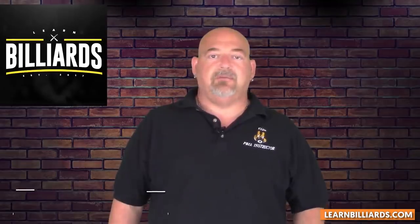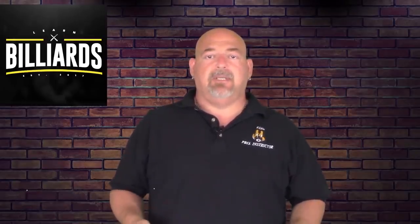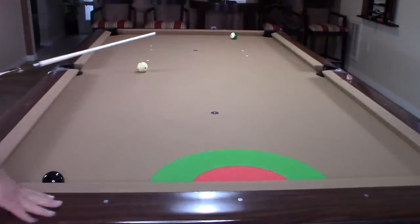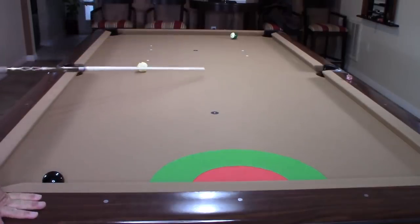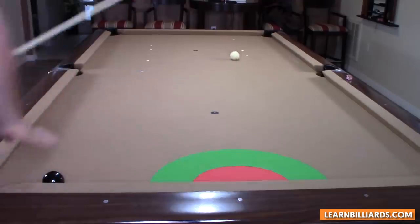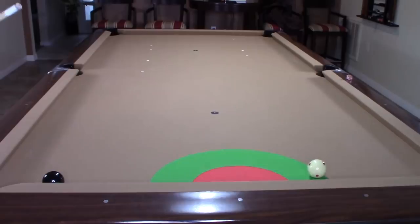Two great position play routines to practice. Practice these drills and you'll be able to control that cue ball with much greater accuracy. Let's take another shot. Now I'm going to hit this shot with a half a tip of high right to control my cue ball down the center of the table after it makes contact with my object ball. Let's see if I can get on that target zone — yep, I'm within the green. So that's the whole object of this drill.